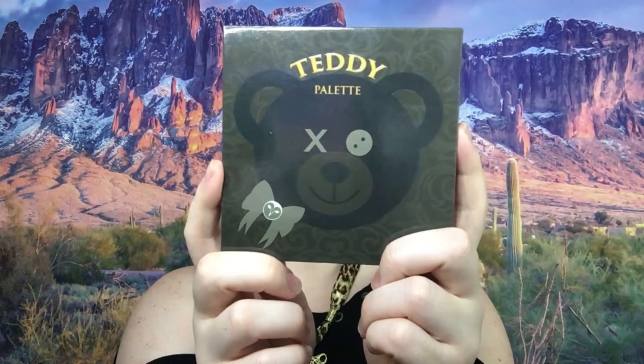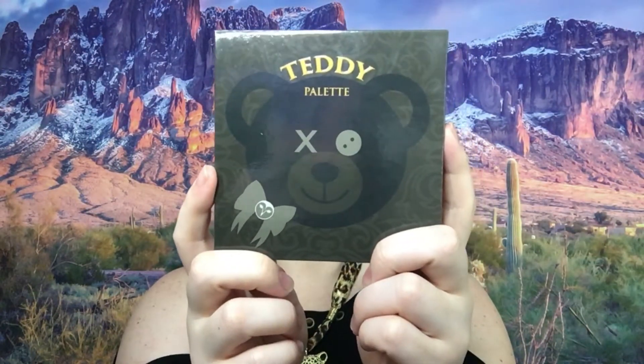Welcome back to my channel! Today we have a first impressions of this palette right here — this is Teddy by Hank and Henry. If you're new to my channel, my first impressions is where I try to put every shade in the palette on my eyeballs just to get a feel for the formula and color story. It doesn't really tell me anything else about the wearability, just the application and the color story.